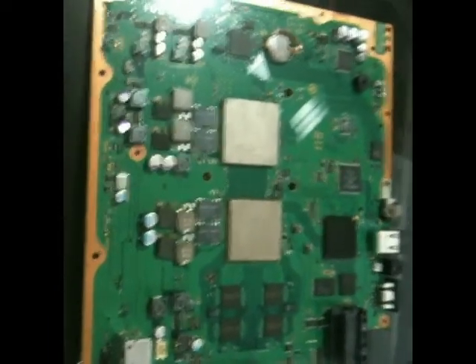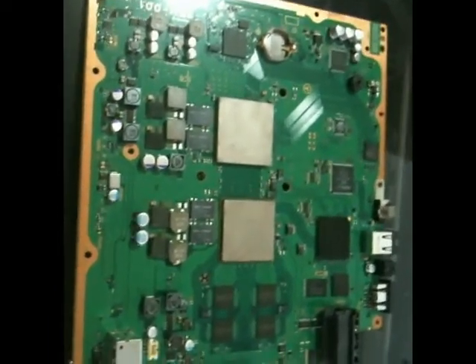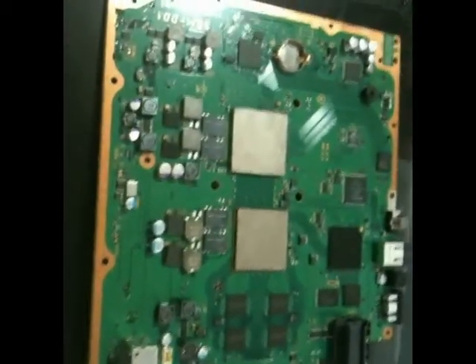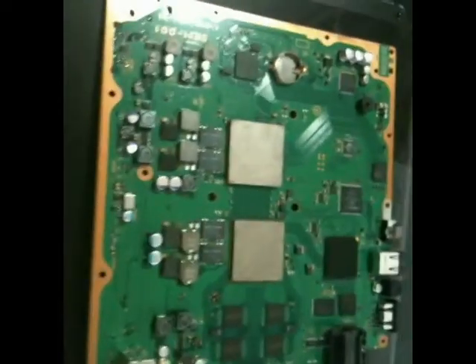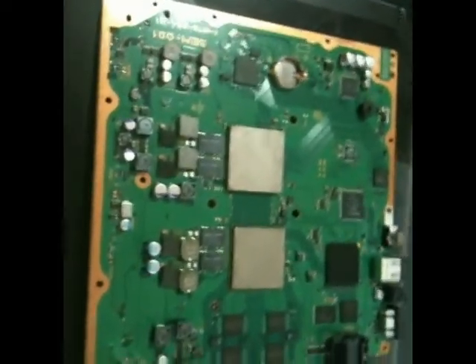And then once you feel like you've got it at a nice uniform temperature, once it's nice and hot — like I said, after about probably three to five minutes — then we'll come back and start the actual reflow process.